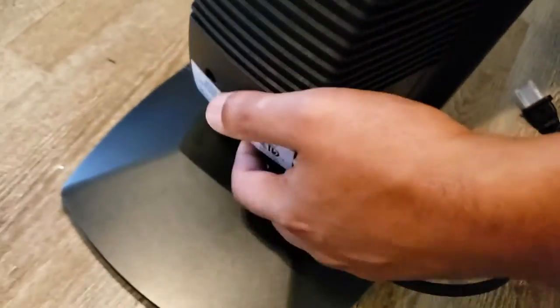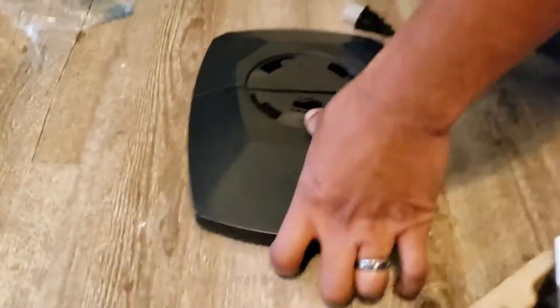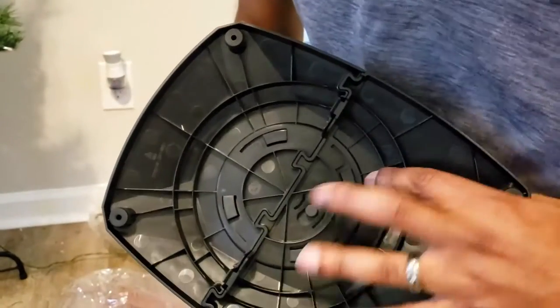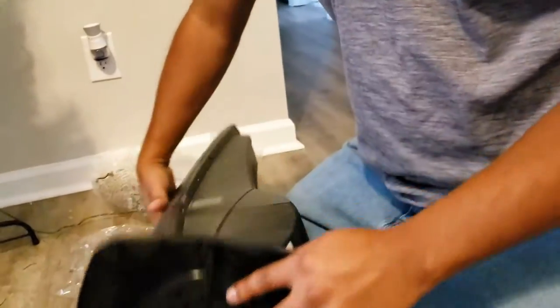We'll go ahead and put that in. Maybe the best way to do this is — yes, all right! And then you twist — there we go. Yeah, oh that was smart! Okay, success.